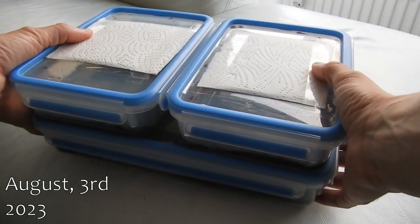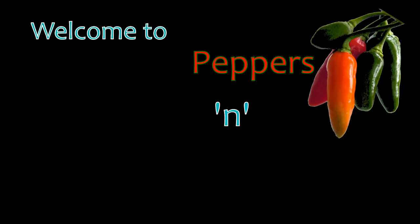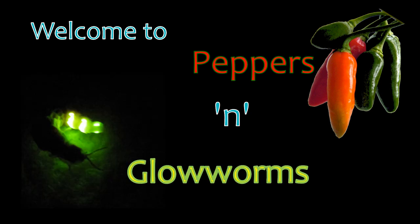Now I have to count and rehouse my Sardinian Glowworms. Welcome to Peppers' Glowworms, a channel dedicated to hot chili peppers and coldly glowing glowworms.